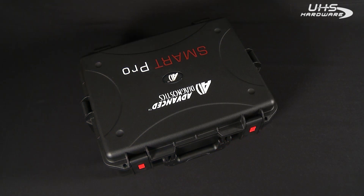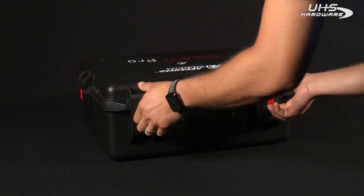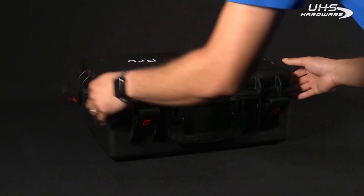Upon receiving the Smart Pro, you'll find that it comes in a durable custom molded protective case. To open the case, simply put all four red locking tabs in the upright position and release the latches to open.